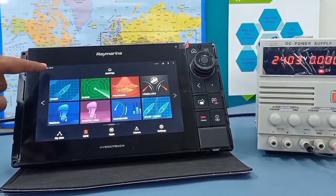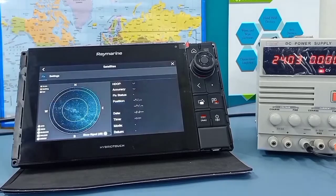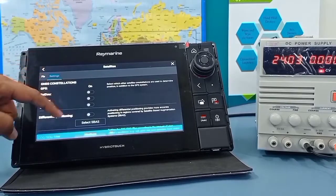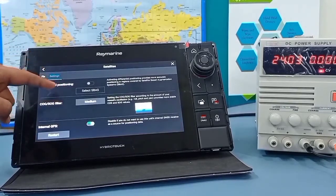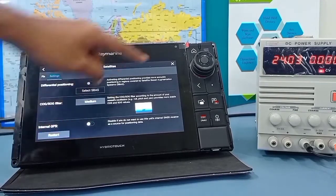Press on 'No GPS' in the left side top corner and press satellites. Then go to settings. Here you have to turn off internal GPS and restart. Then close the window.